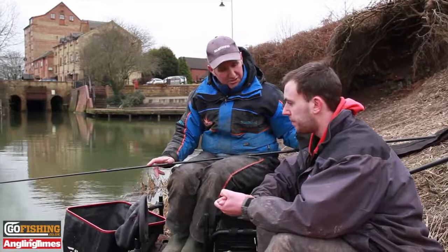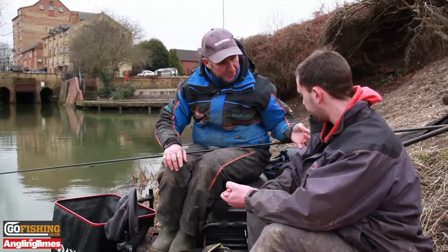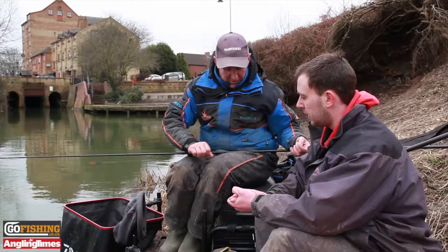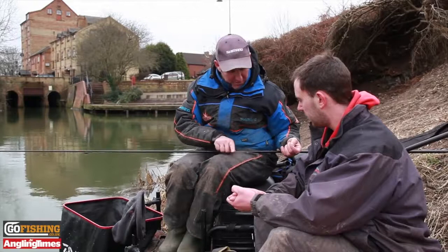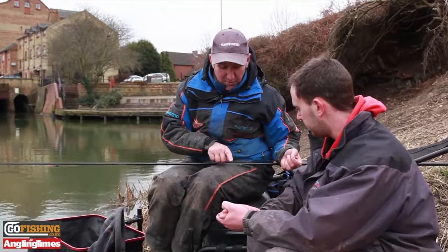I'm fishing 0.09 diameter Spire Silk shot line to a 0.07 hook length, a size 24 B511 hook, a 4B10 float, and just a few little shots spread out along the line. I've got a bulk of three number 10 shots and then one, two, three, four number 12 shots between the bulk and the hook.